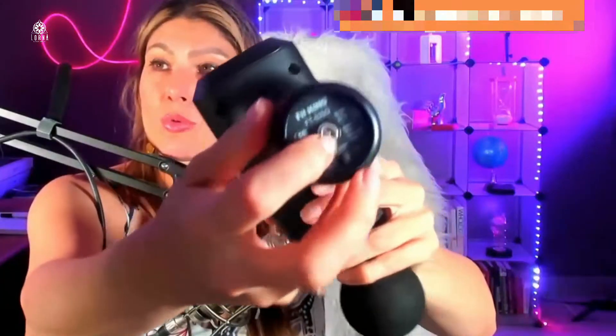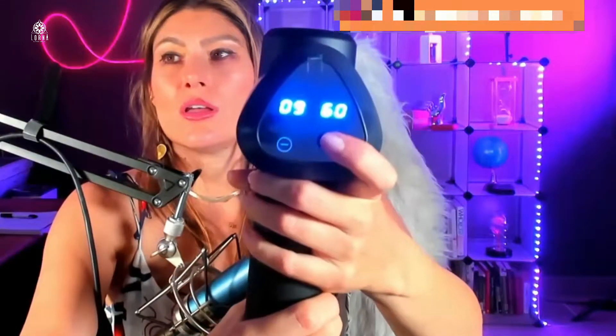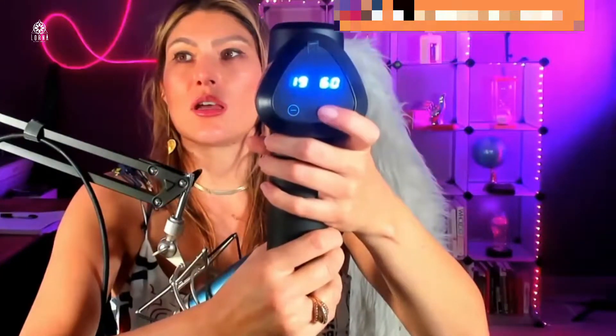Here's the charger. I'm going to turn it on — look at this, it has an LED display. After you charge it, you can use it for up to six hours — a very strong, large battery. You can select the speed: 10, 11, 12, 13, 14, 15, 16... all the way up to 20. And guys, this is super strong.